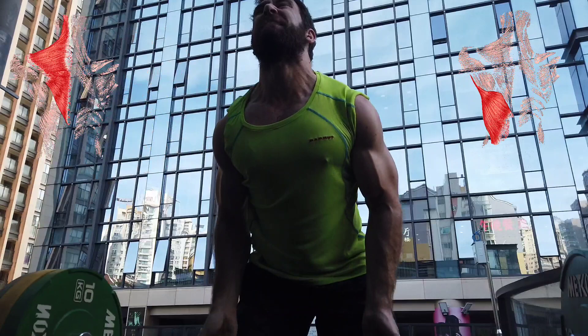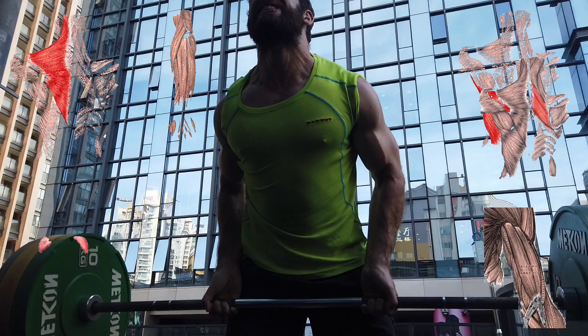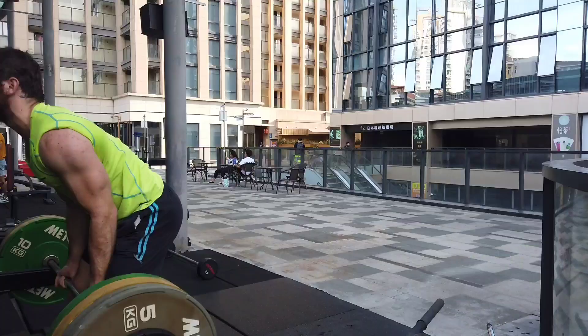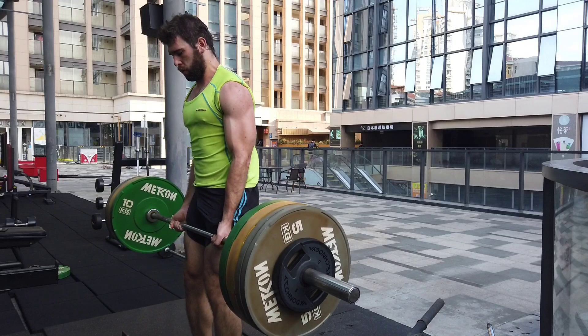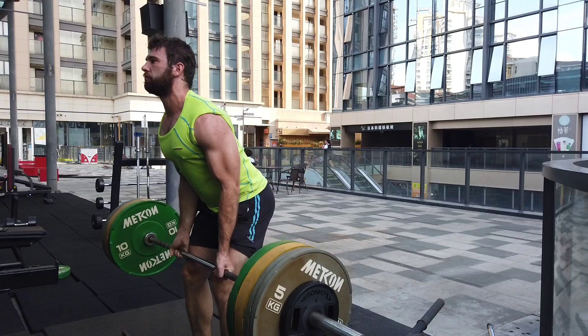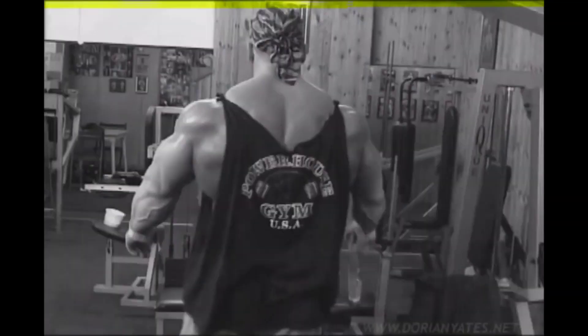This is primarily a lat movement, but it also works the traps, the rhomboids, the biceps, the forearms, and the rear delts. It really is a complete back developer. If you pull low towards the belly and keep your shoulders down, that's going to be all lats. If you flare your elbows out to the sides a little bit, that's going to be more rear delts. And if you let your shoulders shrug up as you pull, that's going to be more upper and mid traps. So it really depends on what you want to build. I would say try to focus on the lats, but if you want more traps, you can do more of a shrugging type of motion.